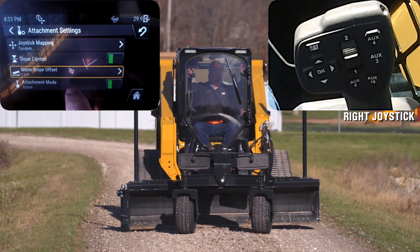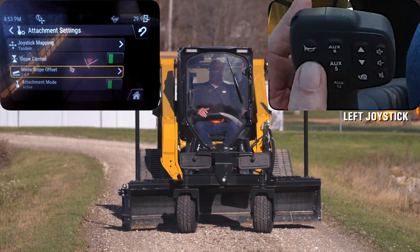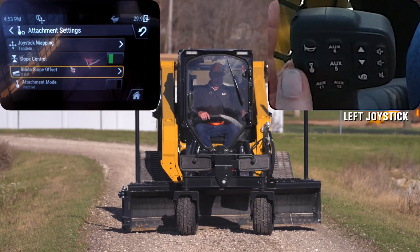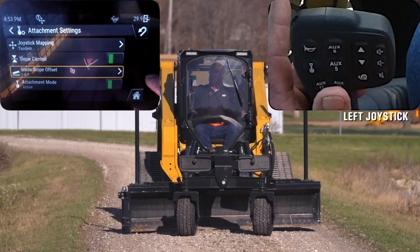Moving past that, we'll go into attachment mode. That is showing me that I am in attachment mode and it is active with the green indicator. If I was to hit the shovel button again on the left hand joystick it will shut the attachment mode off. I hit it again and I bring it back on, and then it's also going to let me get ready to start grading.